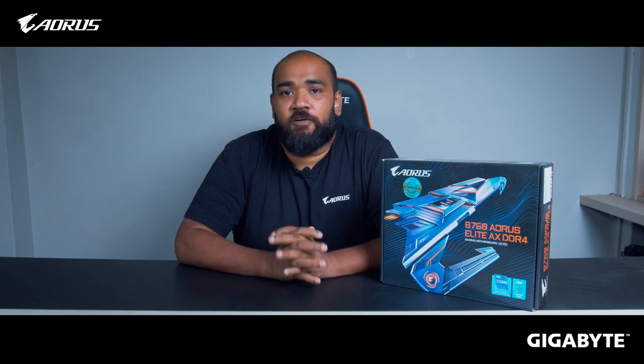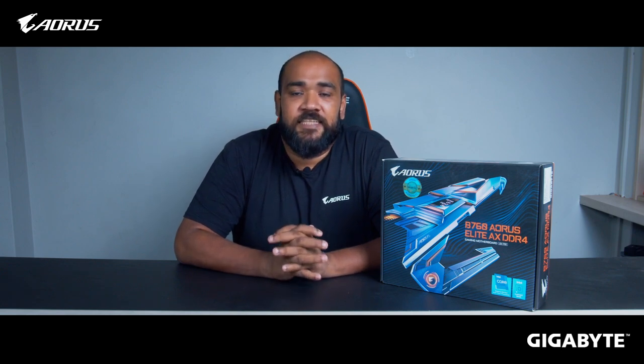Hello, this is Ghazi Rahman and today we'll be talking about the new B760 AORUS Elite AX DDR4 motherboard from Gigabyte. This motherboard ships with the Intel LGA1700 socket, which is meant for the new generation of non-K Intel 13th generation processors. Before continuing with the video, let's get some of the basic features out of the way.